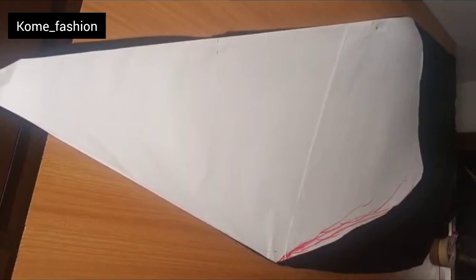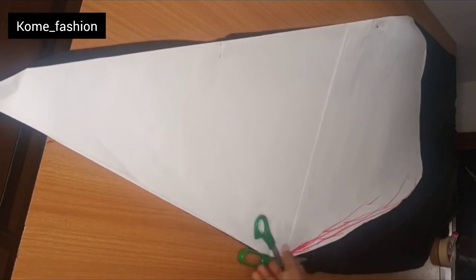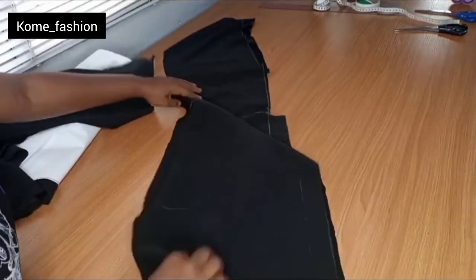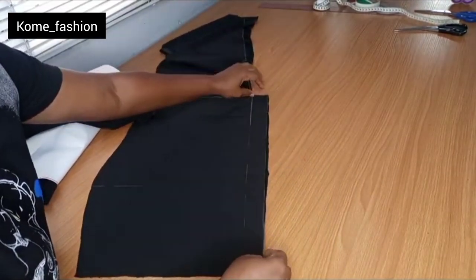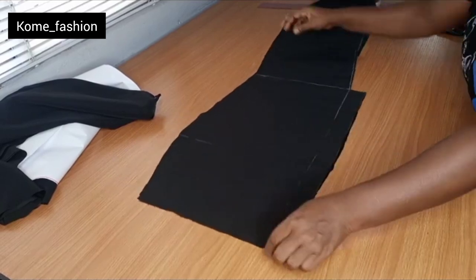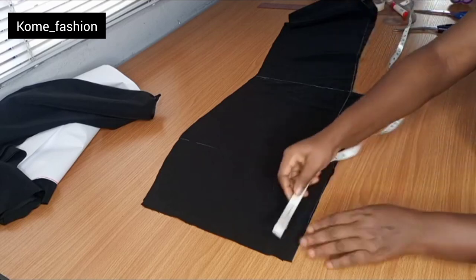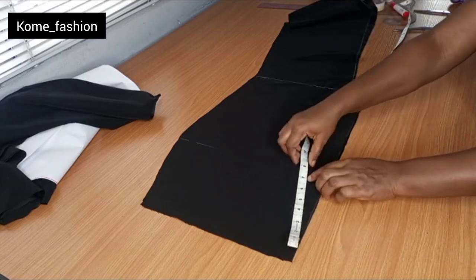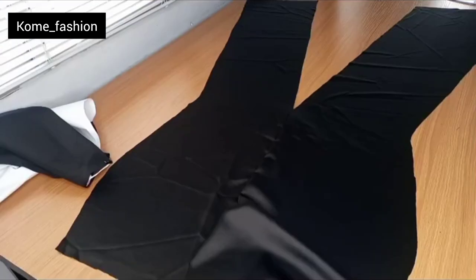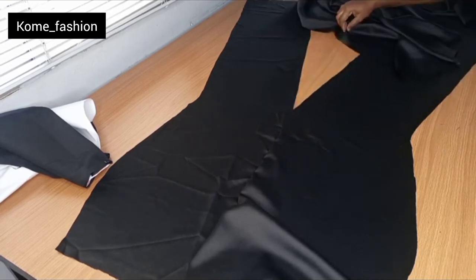After cutting the tail, the next thing is to join the back first — join the zipper part of the back together. The tail is cut, the front is cut, and the back is cut. For the back pattern, mark 8 inches for where the zip will reach. From that 8 inches, sew it straight to the point that we've already cut away. I've gone ahead and joined the back together — you can see the opening.